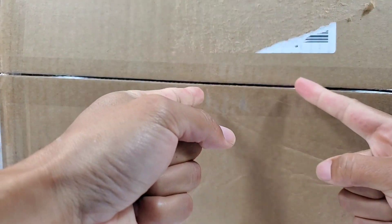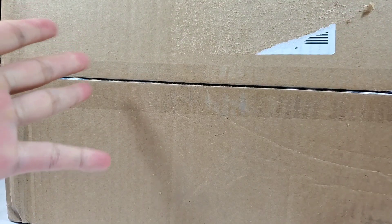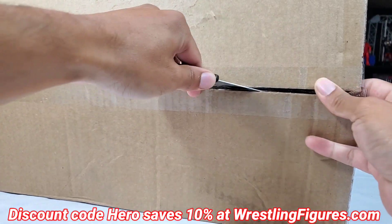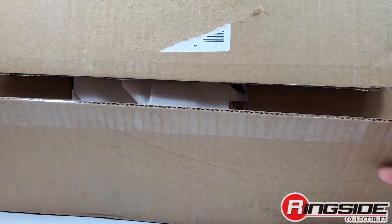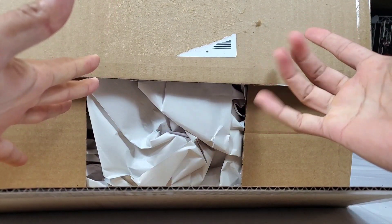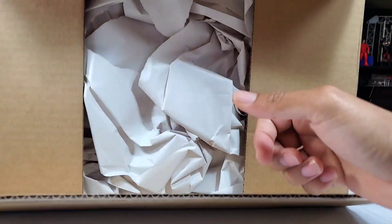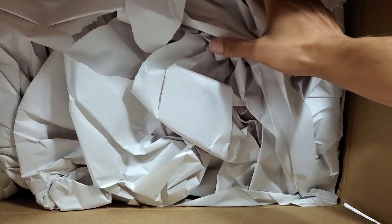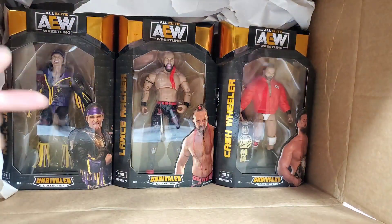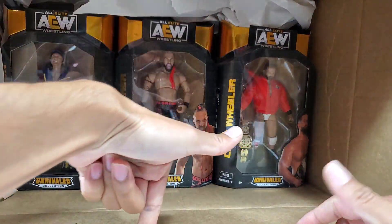Here we go — AEW Unrivaled Series 7 from Ringside Collectibles. Hit the link in the description below; discount code HERO is going to save you 10%. The beginning of a new start happens today. We do giveaways on the Elite series, so today we're going to do it with Unrivaled as well. To enter, just go in the comments and tell me what figure from this series you are looking for, and we'll get it shipped out to you.